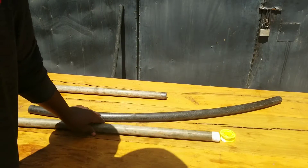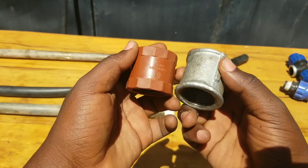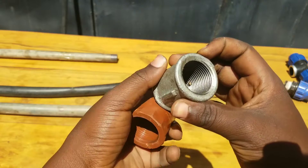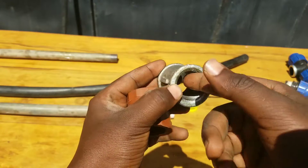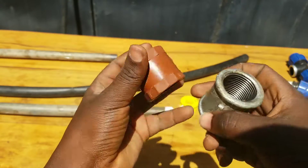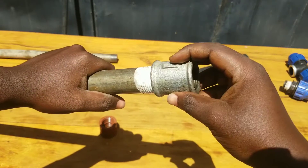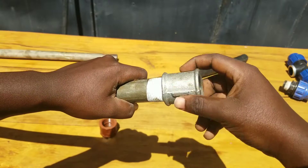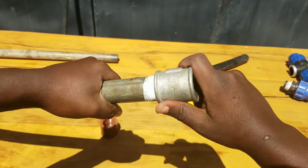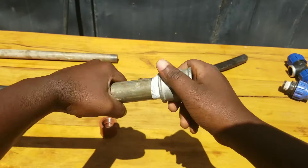After applying the thread seal tape, you are going to need a coupling connector. You can see here these are one inch coupling connectors — there is a metal connector and also a plastic connector. You can choose either one, but you can see they are female threaded on the inside. For this project, let's use this metal connector. Just screw and rotate it onto the male thread on your steel pipe to tighten them together.